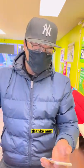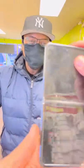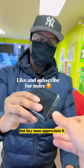Here we go, you got it! Thanks man, I appreciate it. No problem. And here is your old phone — still working. It's not an iPhone, but hey, I appreciate it.